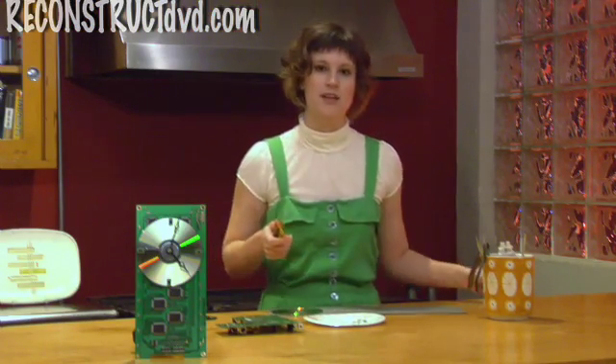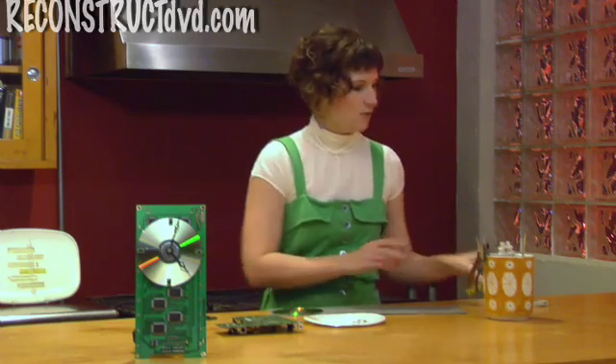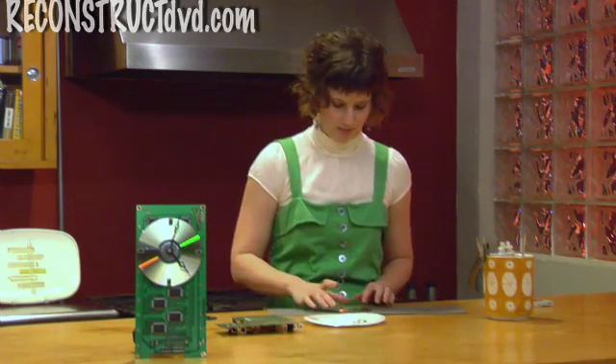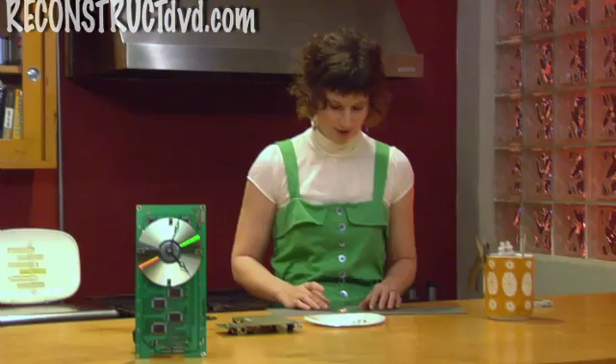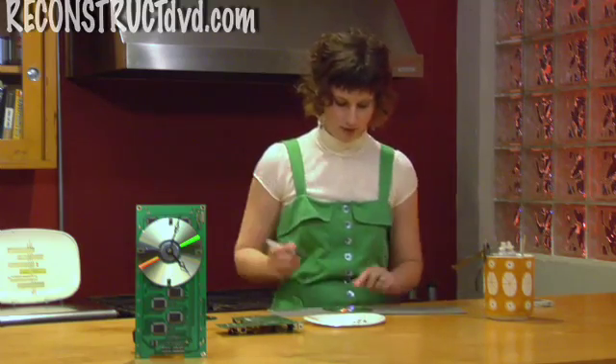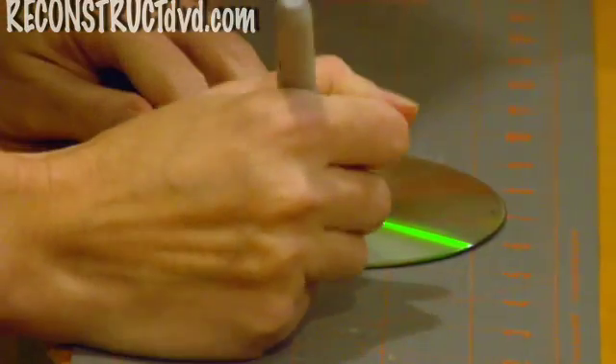I have a few that I did already. A quick way to mark the points for the numbers on your CD is to put it into the crosshairs of a self-healing mat, and mark the points with a marker, like this.